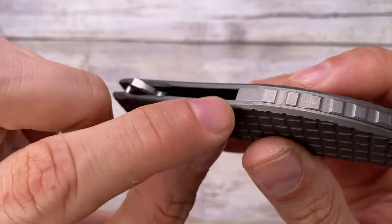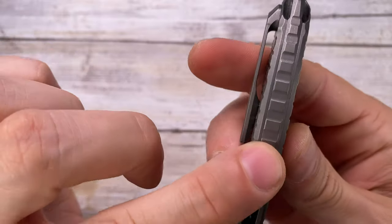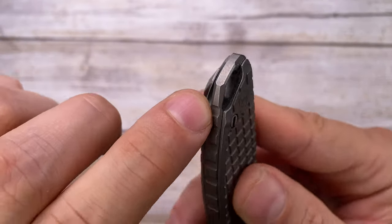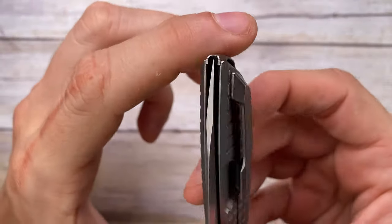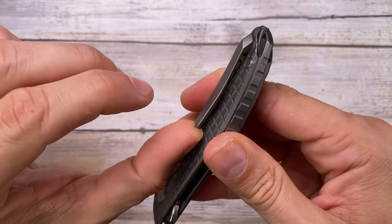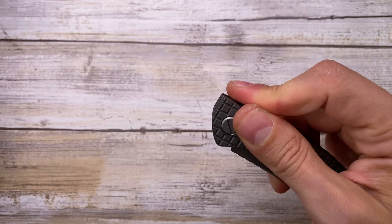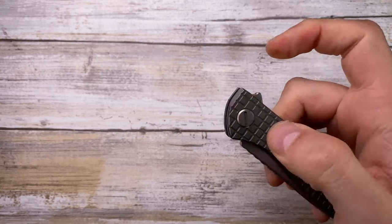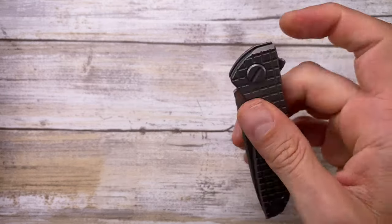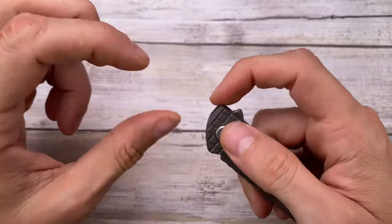Fit and finish is insane — beautiful to the touch with no lips or bevels, and the frag pattern transitions gorgeously into the milled lanyard-hole indentation area. No blade play, no rattling, clip retention is spot on. Deployment speed: this knife is not for push-button operation — it doesn't work well that way and hurts due to the flipper tab shape. But with a light-switch flip it's absolutely fast and furious, really smooth.